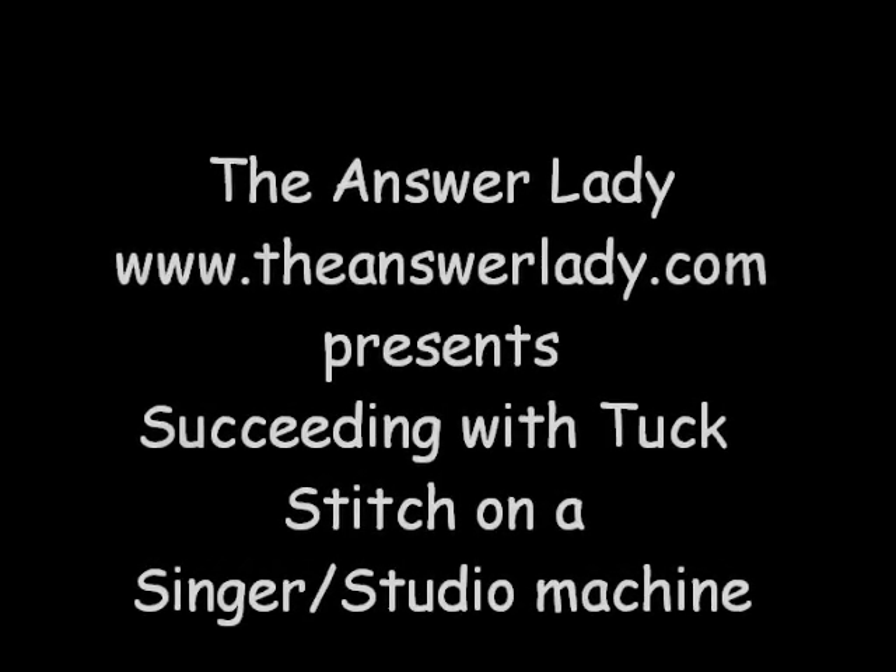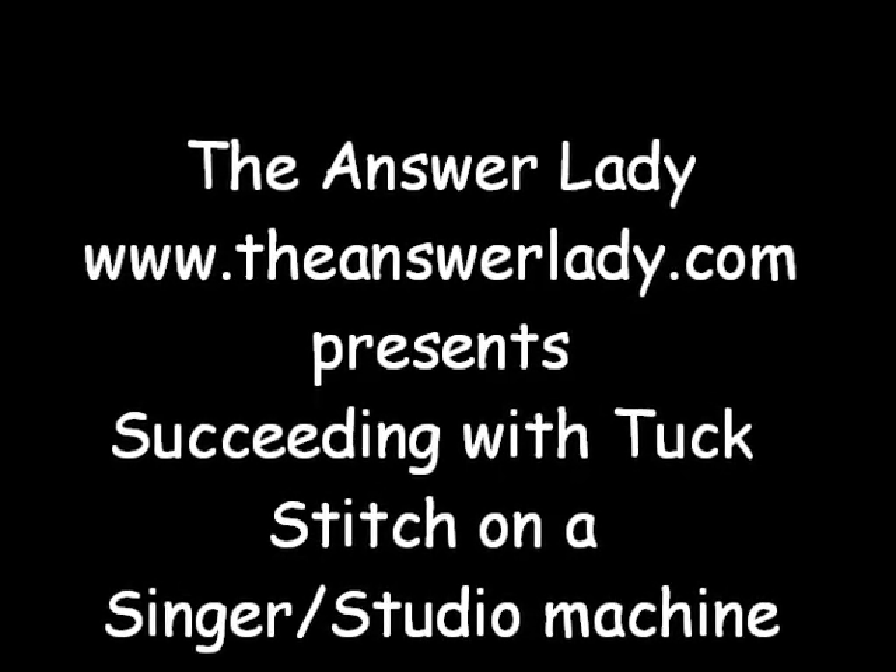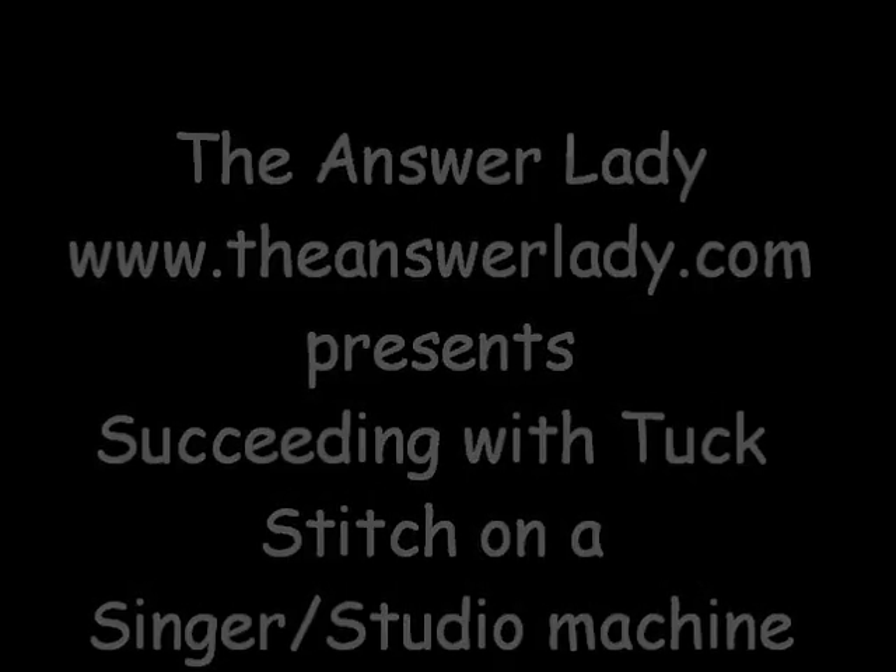This is The Answer Lady, here to talk to you today about succeeding with tuck stitch, particularly on a Singer or Studio machine, because that's what I'm going to demonstrate on. Tuck stitch has some challenges that stockinette does not, and we'll work through them together.